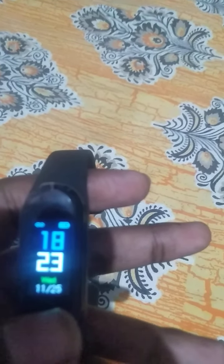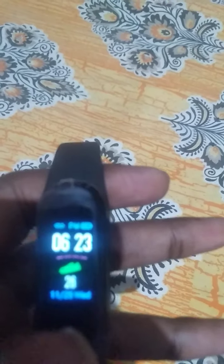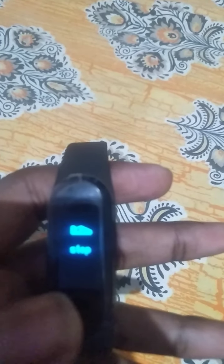Now press this button. I've already connected this watch with my mobile. If you want to change the watch face structure, press the button like this and you'll get more options. Press this button to cycle through time structures.